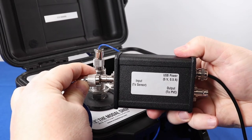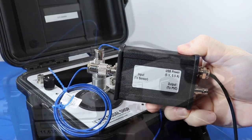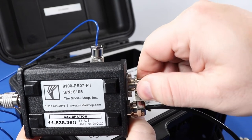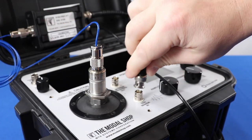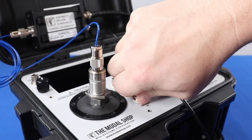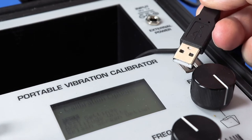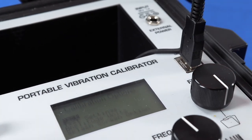Connect the other end of the TNC cable to the 9100-PS07-PT. Connect the output of the 9100-PS07-PT to the test sensor input of the calibrator using the supplied BNC to BNC cable. Finally, connect the 9100-PS07-PT's USB to the USB port on the calibrator to power the signal conditioner.